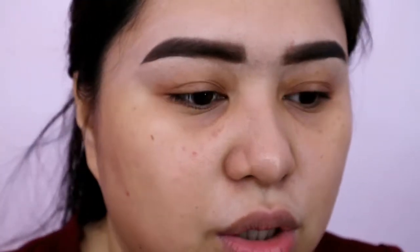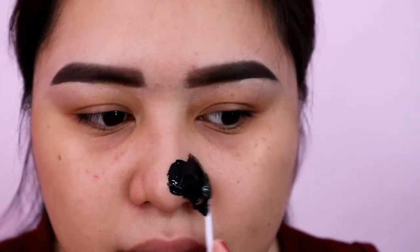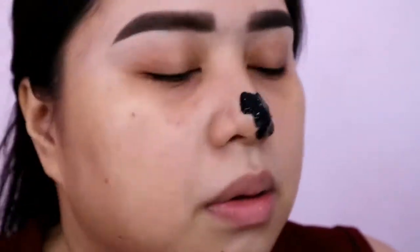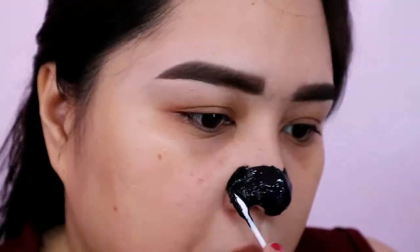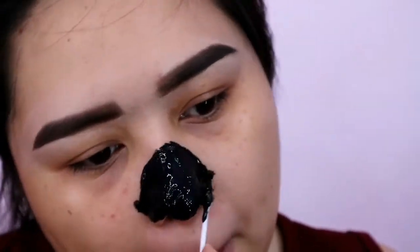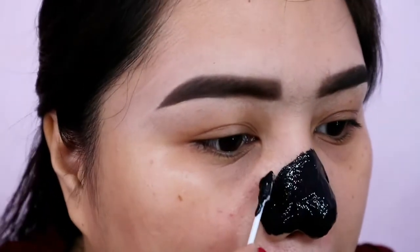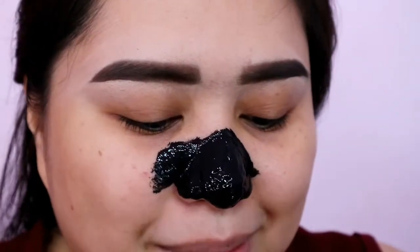Ang ayoko lang sa mga sachet, syempre once na binuksan mo, maano na sya lang — papasok lang ang dumi, ang bakteriya. So kumuha ako nitong cotton bud para may pang spread ako at hindi madumian ang aking kamay, ang aking daliri. Sasama ko na rin yung gilid nito kasi may mga whiteheads din ako dyan. Para magmuka akong batman na eh.